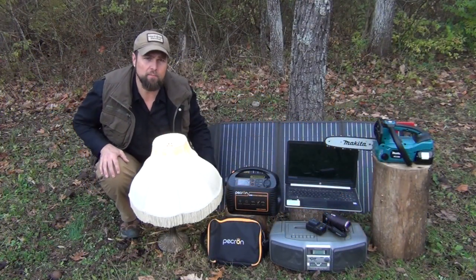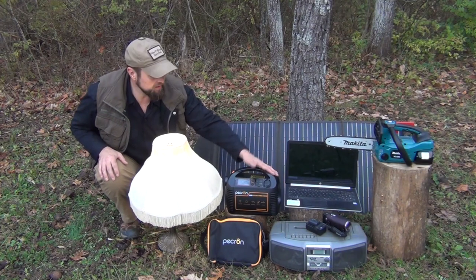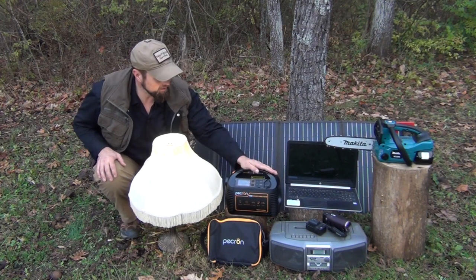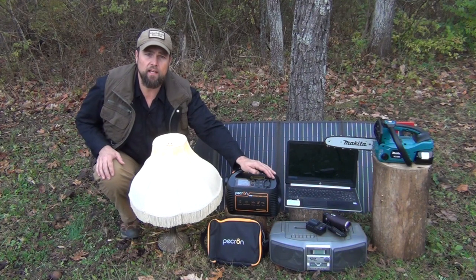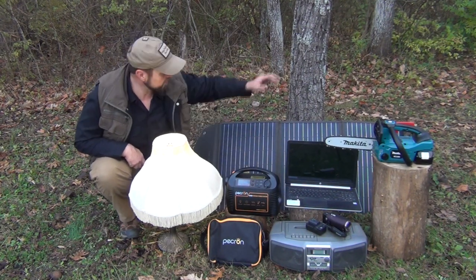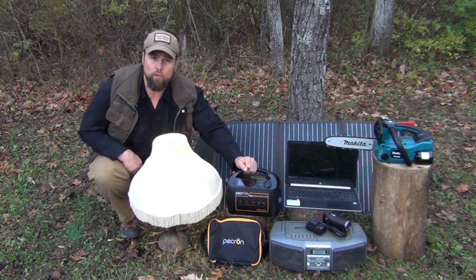So a few weeks ago, I was contacted by email by the Pecron company. They asked if I would be interested in testing out one of these small, lightweight batteries and see how I would like it, and demonstrating it and showing it to all of my subscribers. I said yes, I'd be glad to do that, but I also wanted the solar panel that goes with it, because I think that's what we would be most interested in here on Waypoint Survival.